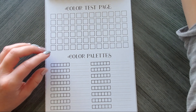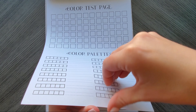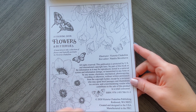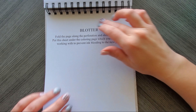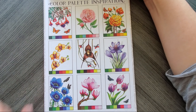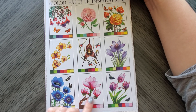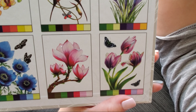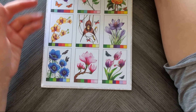At the end there are more color test pages and palettes — two pages worth — then information about the illustrator and rights reserved. There's also a blotter page that's perforated, so you can pull it off and slip it onto your pages. There's another color palette inspiration section too. Look at these flowers — they're just breathtaking. This is a beautiful book.